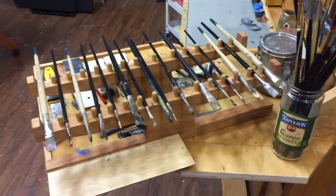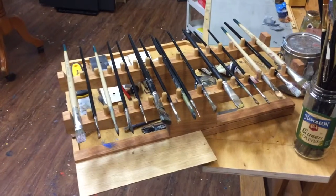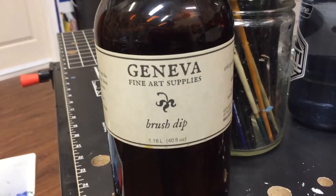I can probably keep those brushes there for two weeks with brush dip on them and not worry about the paint drying on the brush. It is a product I recommend for sure — I love it. The Geneva brush dip.